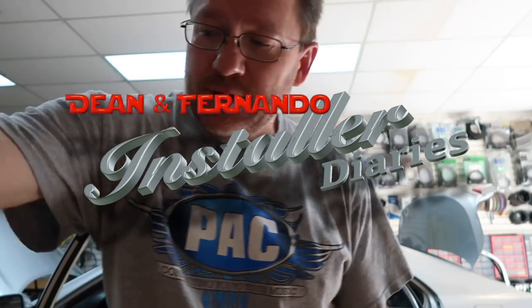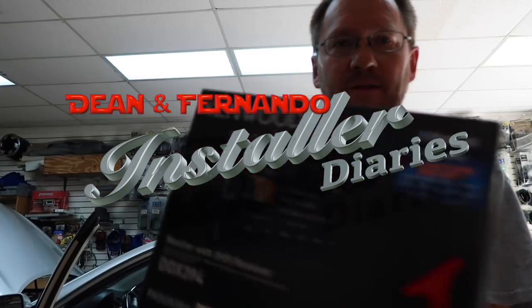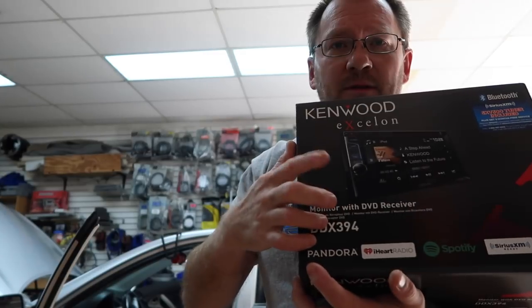Good morning everyone, how you doing? We have a Toyota Camry. The Camry is getting a Kenwood Exelon 394 video head unit along with a Pioneer GMD 9605 5-channel amplifier.